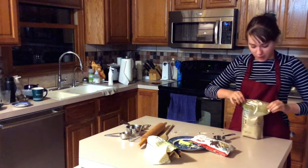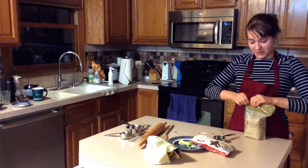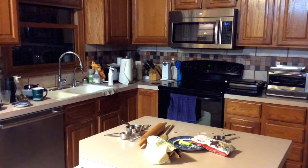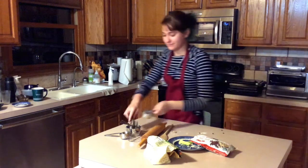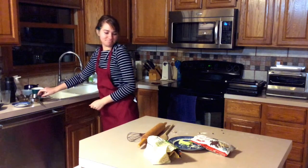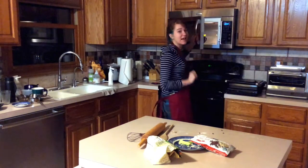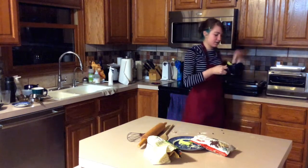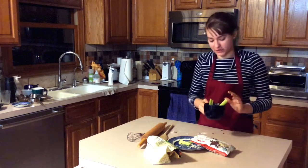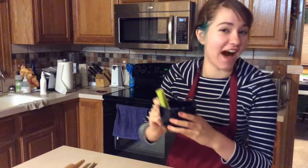Sometimes while the microwave is going you can start cleaning up — sometimes if I'm really fast I can get everything cleaned up by the time the microwave goes off. Not quite this time. Next time I'll try harder. And there we go — perfect the way you like it. And there you have it, folks.